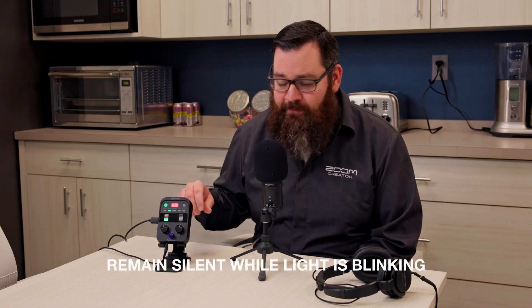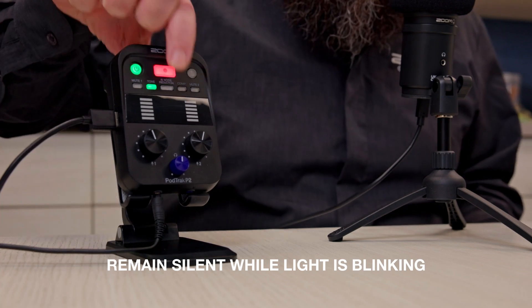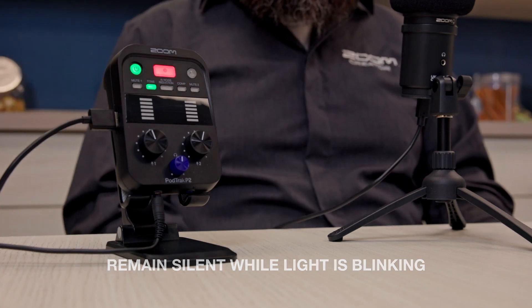Let me show you how it works. Plug in your USB microphones, turn the mics up to your desired level, and then hit the AI noise reduction button. Be sure to remain silent while the light is blinking. When it's finished, the button will remain lit. You'll hear the noise reduction working in your headphones.